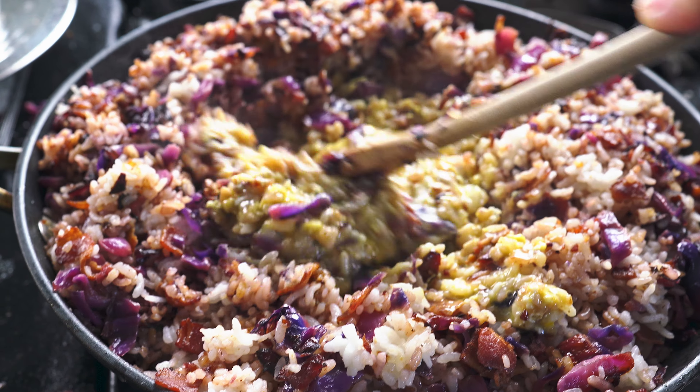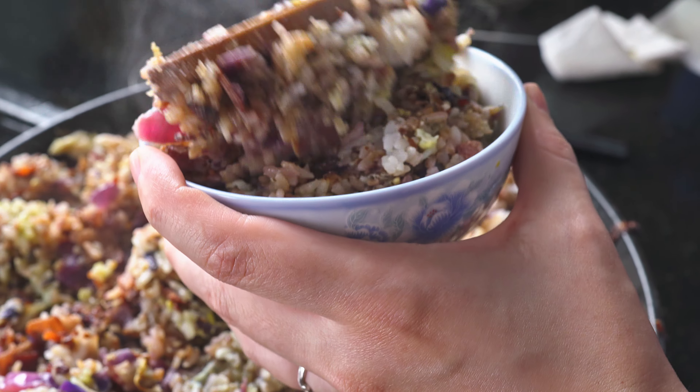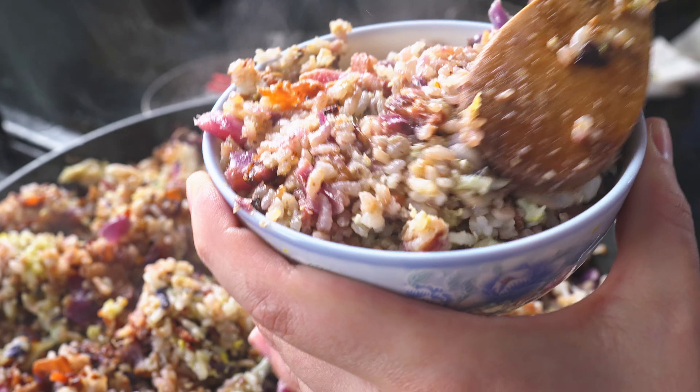Last step, we're gonna add our eggs. If your pan is looking a little dry you can add a little more oil at this point and then add in your eggs — feel deep regret that you didn't use a bigger pan — attempt to scramble your eggs and eventually just mix them into the rice.